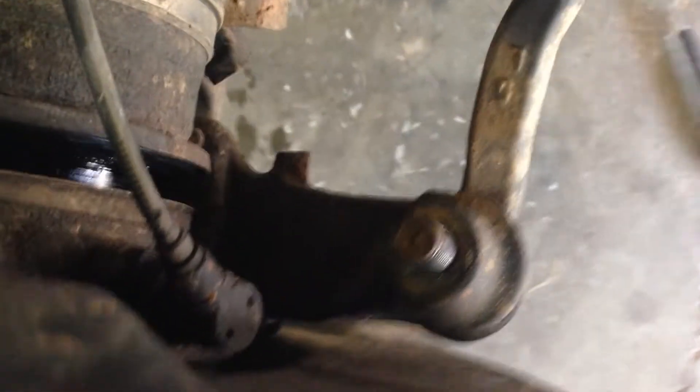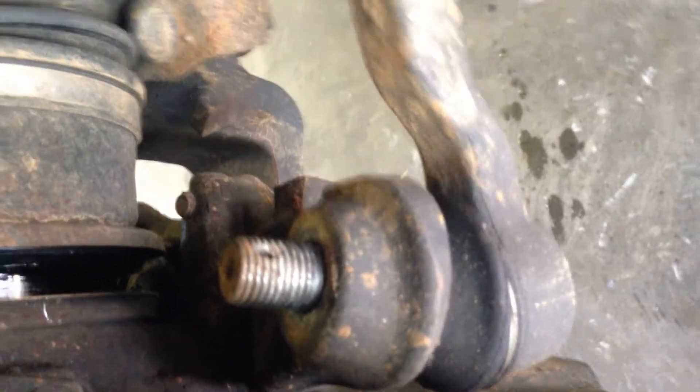Put a little joint on it, get my battery operated impact, pull it off. The thing is, you see there's no marks on there — we're going to put a little bit of marks on it getting that joint off.